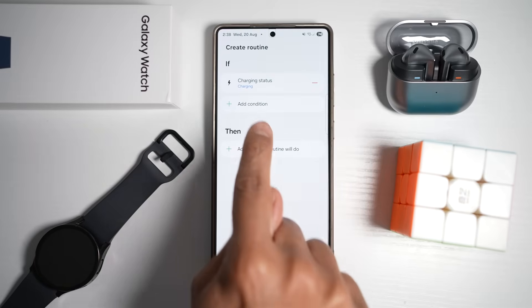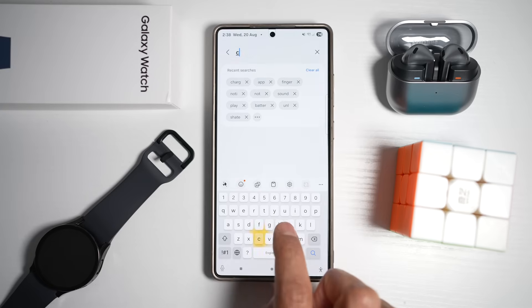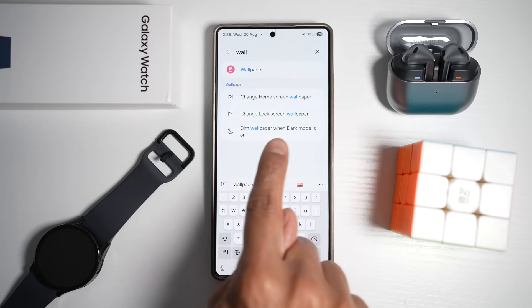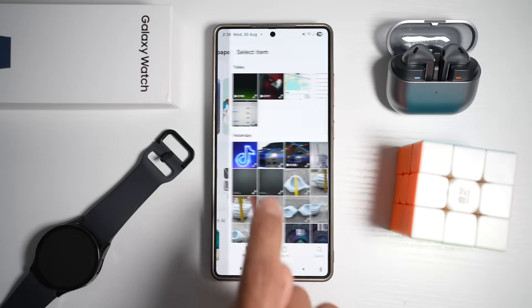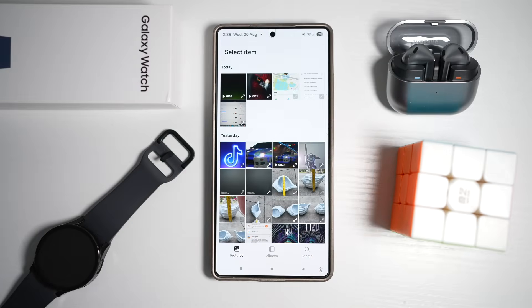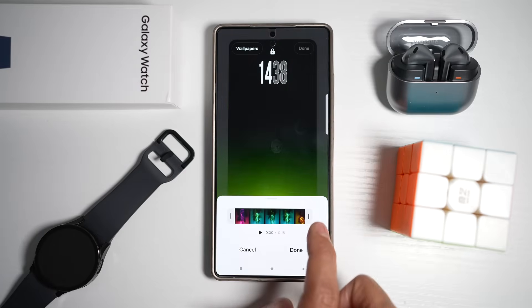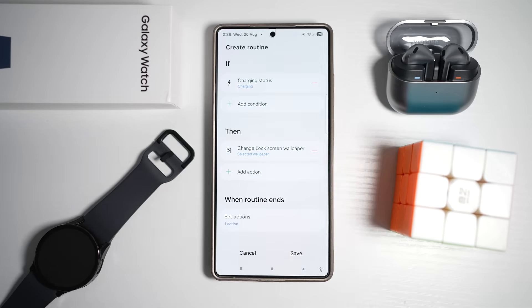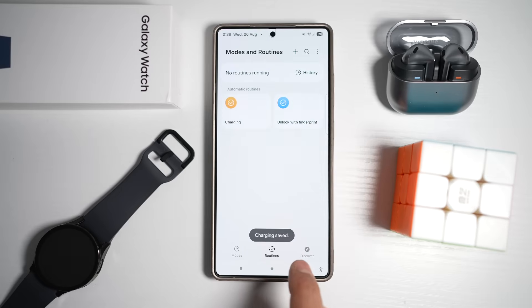Now, if charging status is charging, then we want to change the background — specifically change the lock screen wallpaper. Choose the video from your gallery. Since it's too long, trim it. Tap done, then tap save, give it a name, press done. The routine has now been applied.